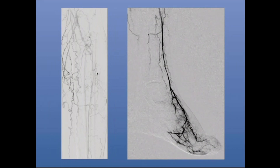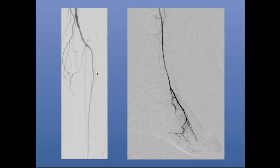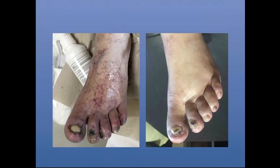I did orbital atherectomy, whatever vessel prep you want to use, and prolonged angioplasty — minimum two to three minutes — with proper sizing of my balloons with IVUS or EVUS, extravascular ultrasound, which really allowed me to get healing in this case.